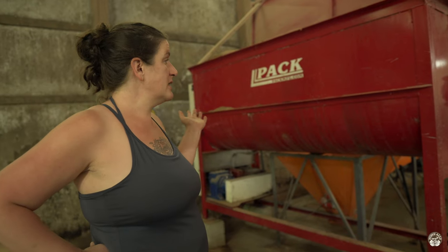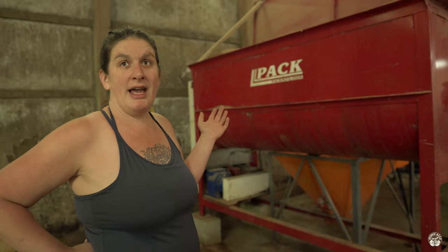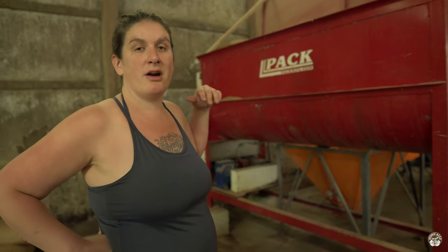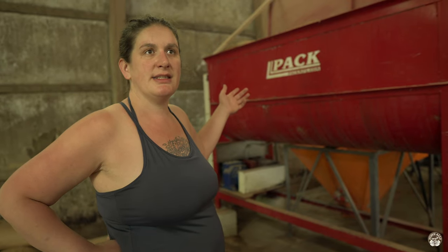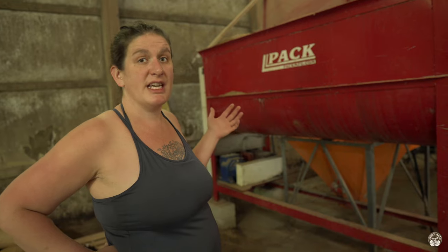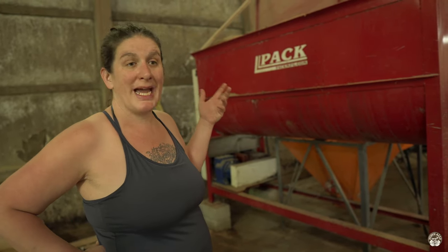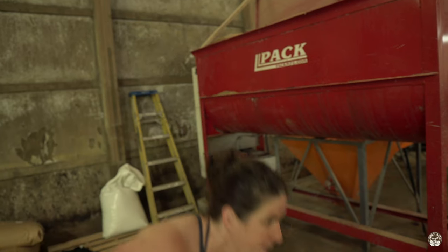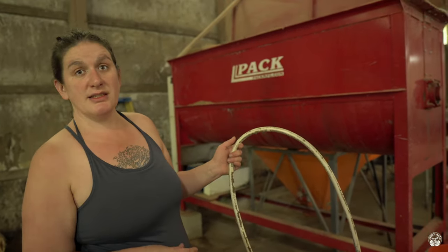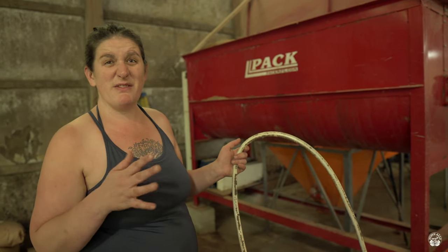This is our batch mixer — it's a two cubic yard ribbon blender. We load our sawdust in here along with our various substrates, a little bit of gypsum to add minerals and buffer acidity. We mix it to a good homogenous blend and then pipe water in from the greenhouses to get the moisture content adjusted around 55–60 percent.